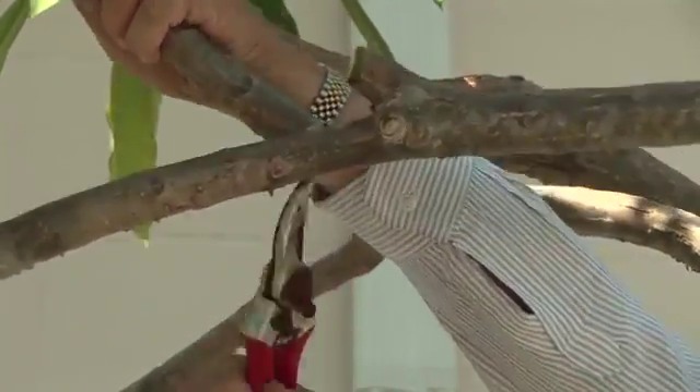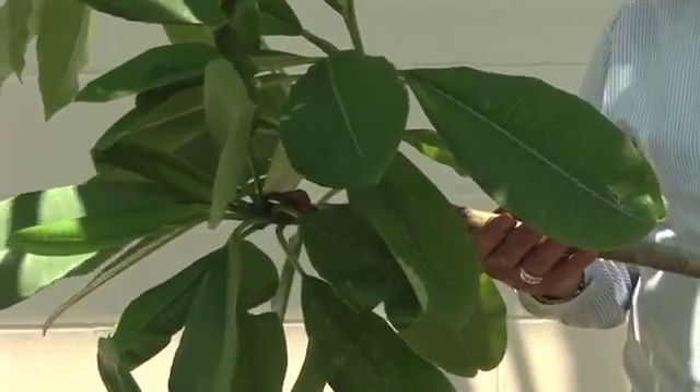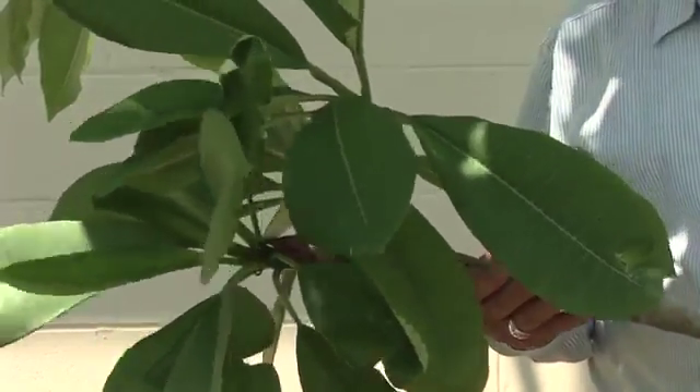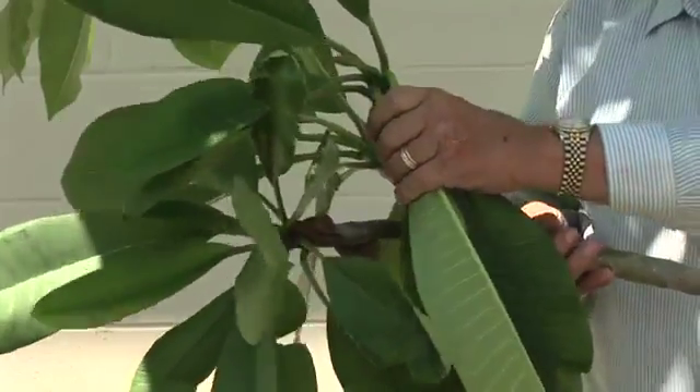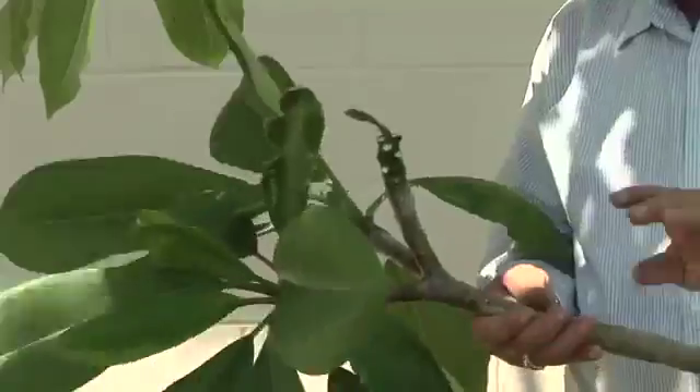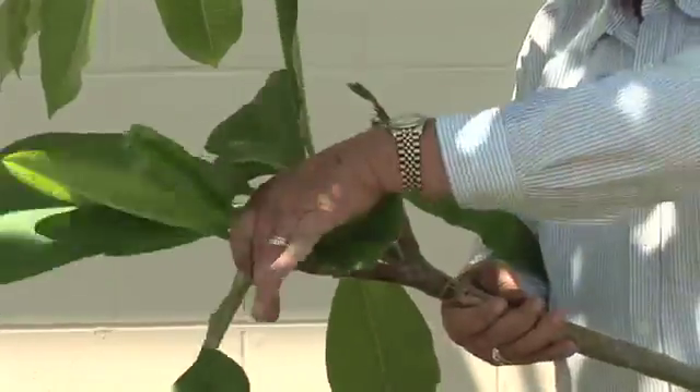And here we go. After we've made our cutting, you want to always remove the leaves from the cutting. So we're going to just peel the leaves back and remove the leaves — they come off very easily — and we're just going to pull them right on off the tree just like this.